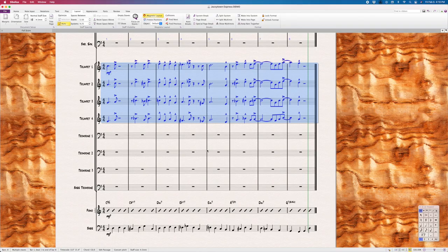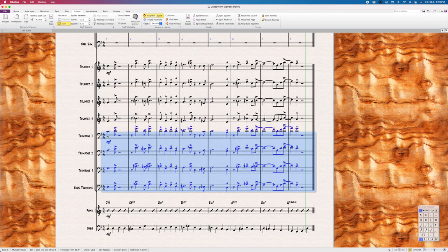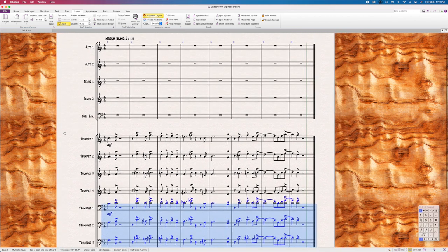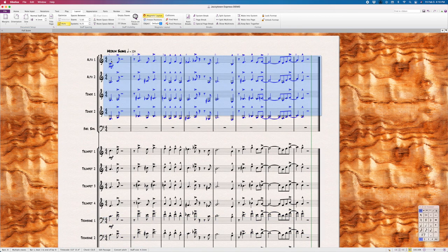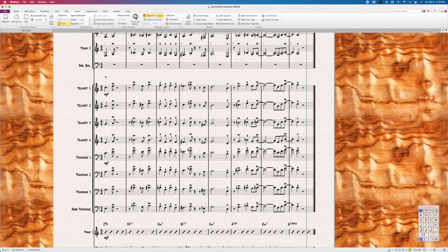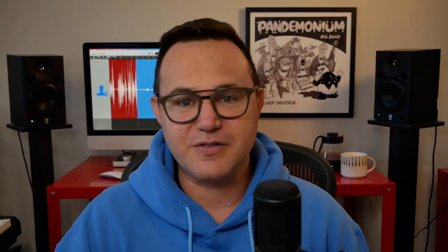The next step — and this is where it's going to look like I'm cheating — copy the four trumpet parts into the four trombone staves and drop them down an octave. Then take those four trombone voices and copy them into alto 1 through tenor 2 in the same octave. Finally, we're going to compose a bari sax part, giving them mostly roots — we can use other chord tones on shorter notes.